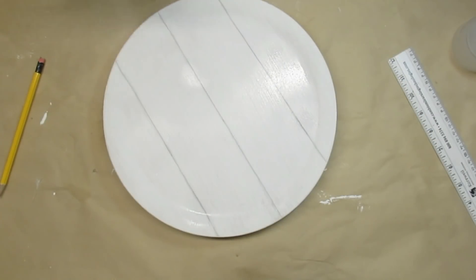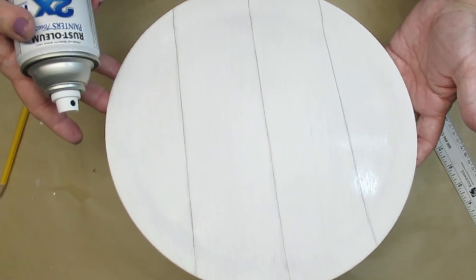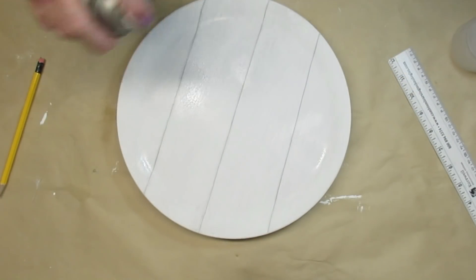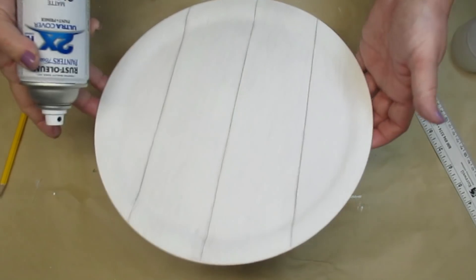The technique I'm using today requires me to add water to the projects, so in order for my chalk paint not to bleed or run or come off with the water, I'm giving it a good coat of Rust-Oleum clear matte finish.